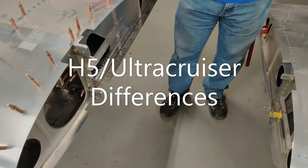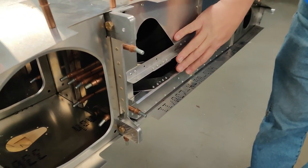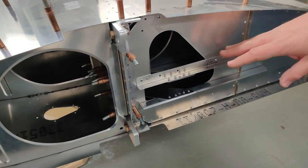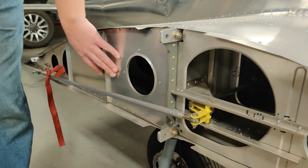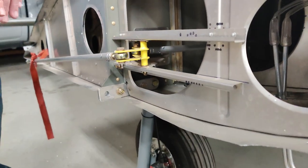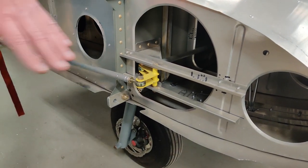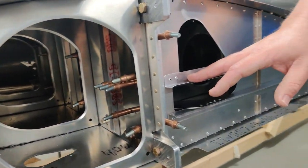A quick note on the aileron attachment differences between the H5 and the Ultra Cruiser. On the H5, the control stick is behind the spar, which puts the aileron assembly behind the spar. On the Ultra Cruiser it looks similar — you've got the doublers and tripler just like the H5, and a hole to reach in to attach the landing gear just like the H5 — except the angles and aileron doubler pieces are in front of the spar on the Ultra Cruiser. Otherwise the build process is about the same; the Ultra Cruiser is in front, the H5 is in the back.